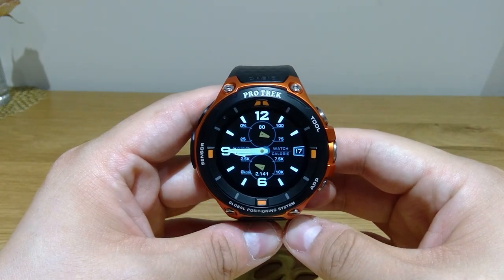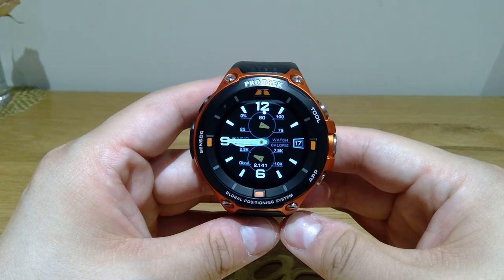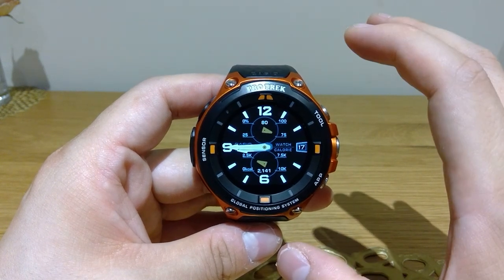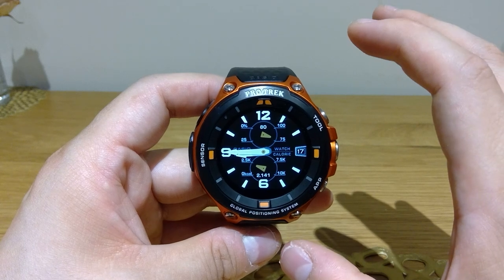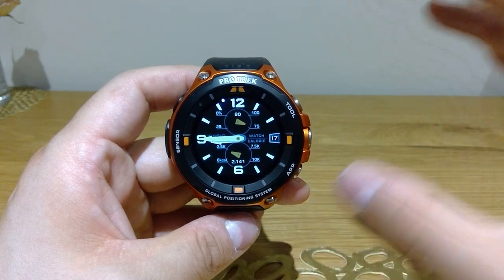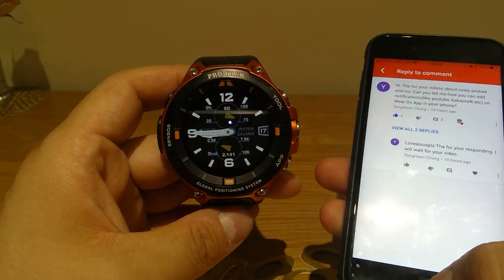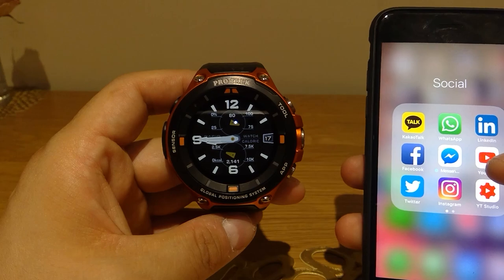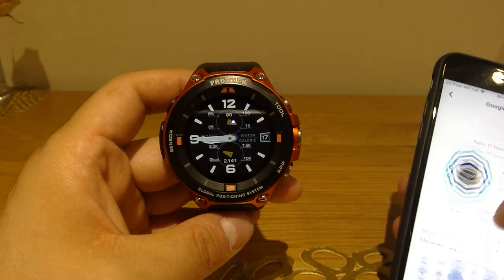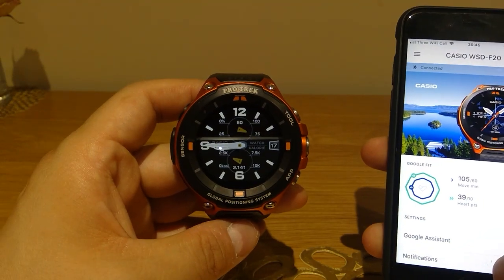Hello everyone, it's me once again. Recently I uploaded a video about this product called Casio ProTec WSD F20. This is a smartwatch — an Android smartwatch — so it's supposed to be connected to an Android phone. But as you noticed from my previous video, I'm doing an experiment to connect it to my Apple iOS system and see how well it works, because there's a Wear OS app you can download, and technically if Google developed it, it should work quite well.